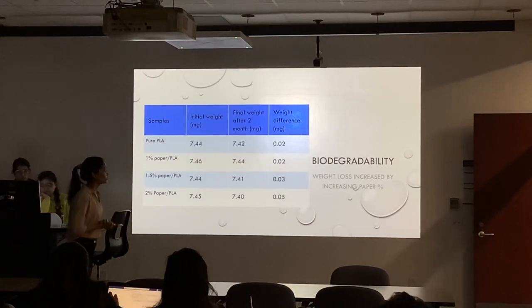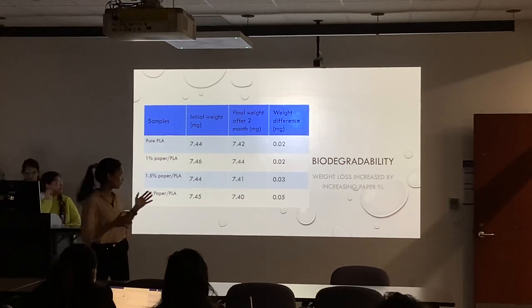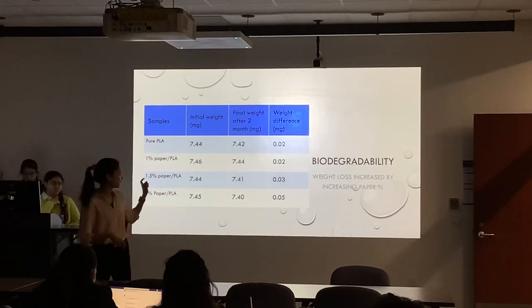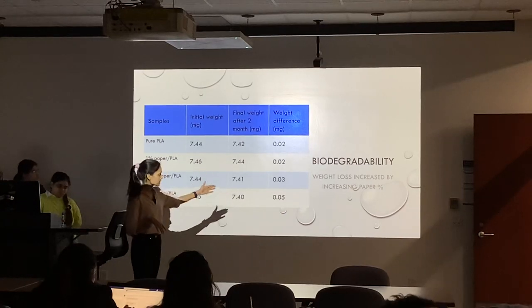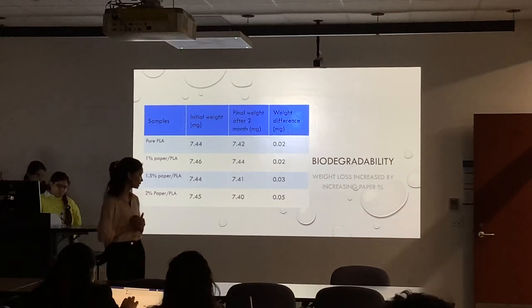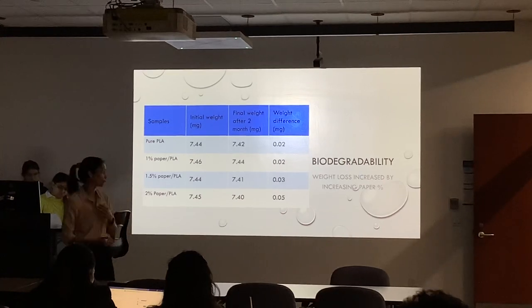Next was biodegradability. We did biodegradability testing by immersing an exact weight of each composition in water for two months. After two months, we weighed the samples by taking them out and drying them for 24 hours. We can clearly see that the weight difference is visible — with increasing percentage of paper, the weight loss is also increasing. This is a good trend. The paper can enhance the biodegradability of PLA. PLA is obviously biodegradable, but when we add paper as well, it increases and enhances the biodegradability property of PLA.